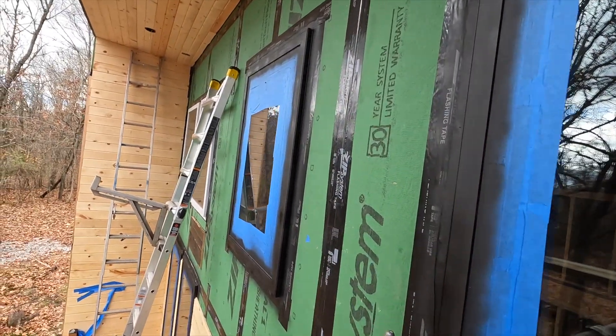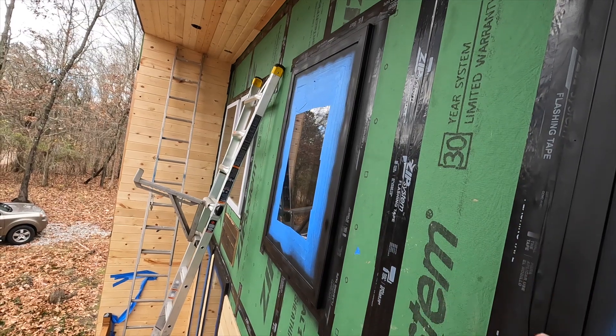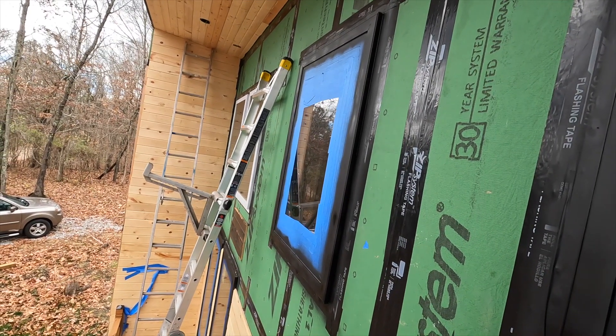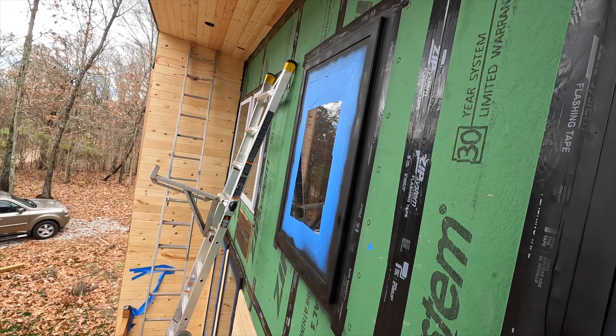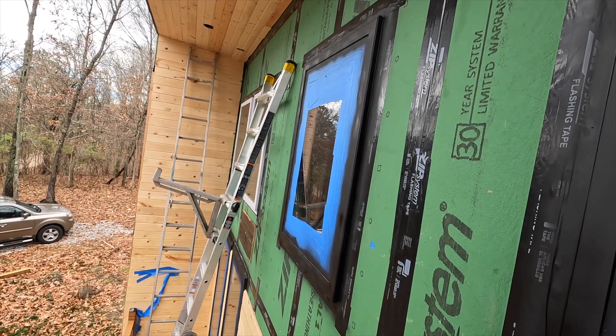I've got two more windows on that side. I need to put at least the first coat in, but I don't know if I'll get all three coats in — I'll keep trying.